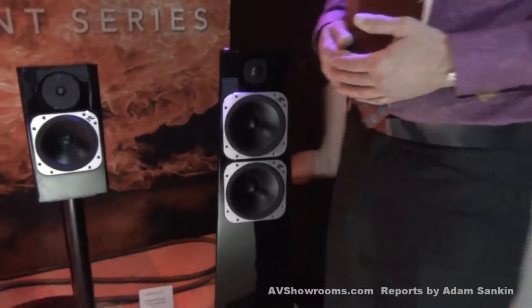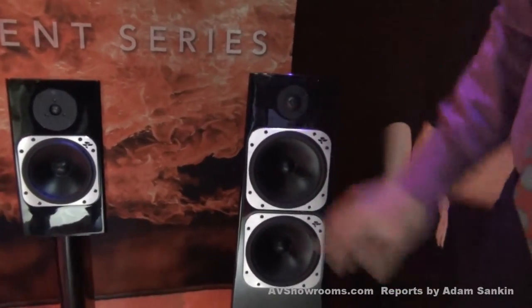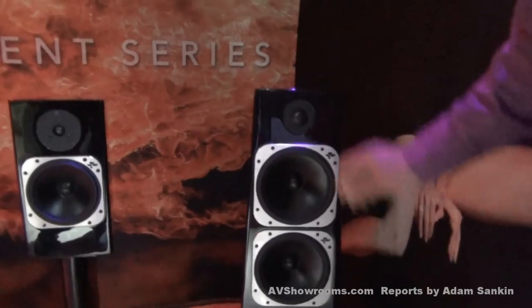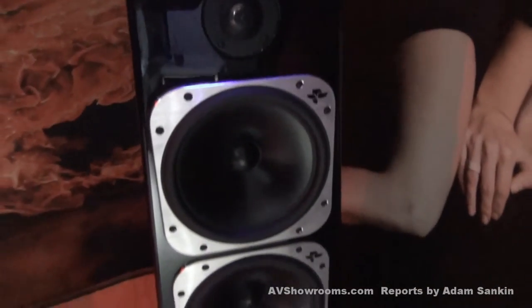We also played the fabulous Metals, which utilize two woofers — larger units than the smaller monitor. And these can play to peaks of 115 dB. They're fantastic units that have scale.